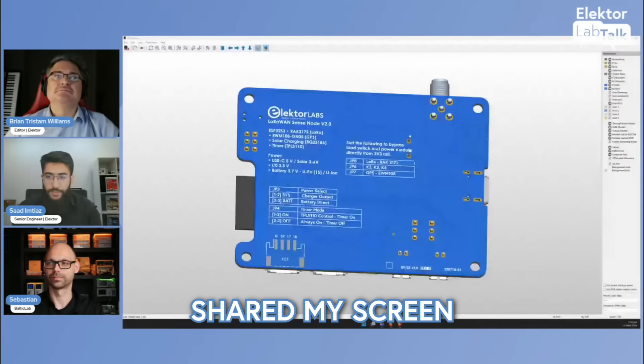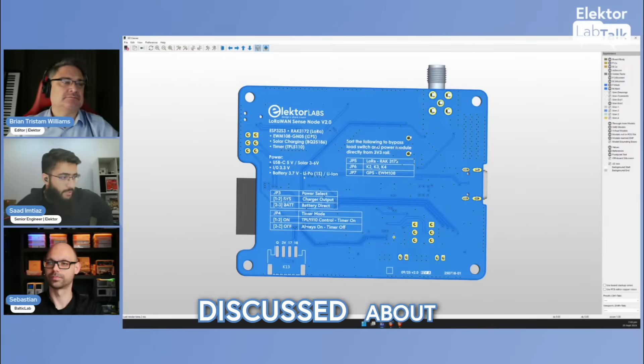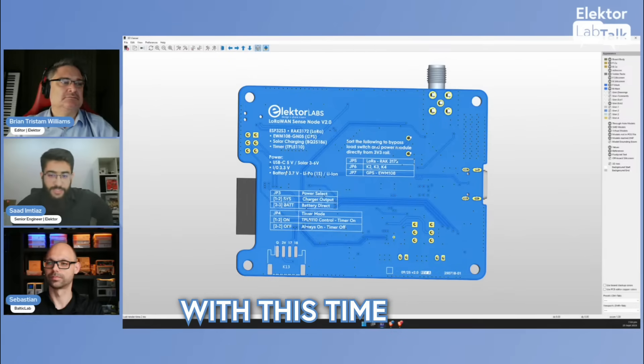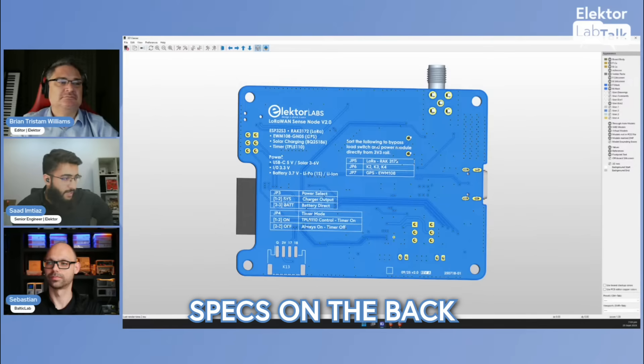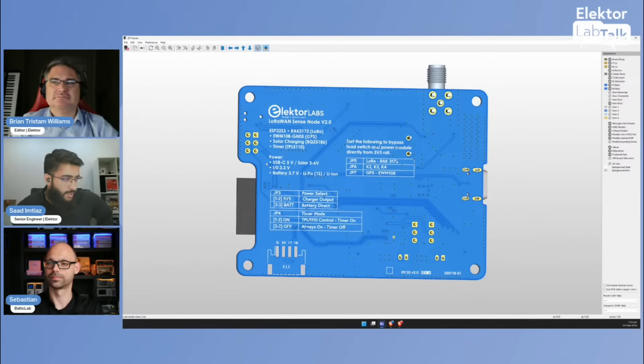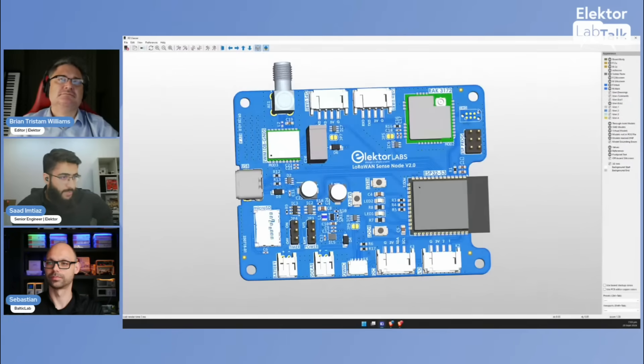This month I was very busy working on my computer rather than in my lab. I was working on the LoRa van sensor node. I've shared my screen — last time we discussed a block diagram, but now it's a proper PCB. The specs on the back include GPS, LoRa, ESP32, solar charging, and a timer, all on one board.